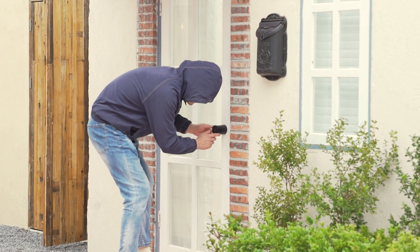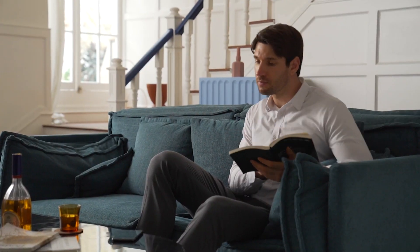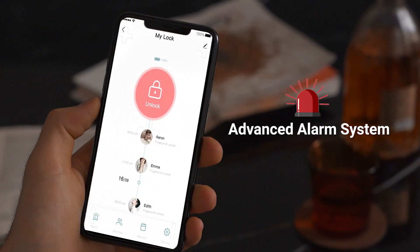When strangers try to guess the door password, the screen will be disabled due to the wrong password guess. You'll receive an alert reminder through the app as well.